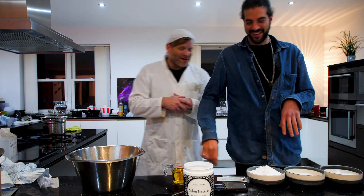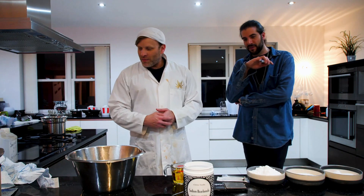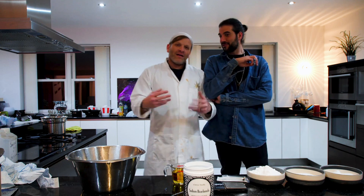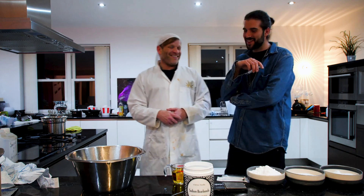My man came to Woody's house to make some things. Dude, I'll let you take over. Thanks for making me use your kitchen, man. I can't wait to see this. I'm looking forward to this, it's going to be fun.